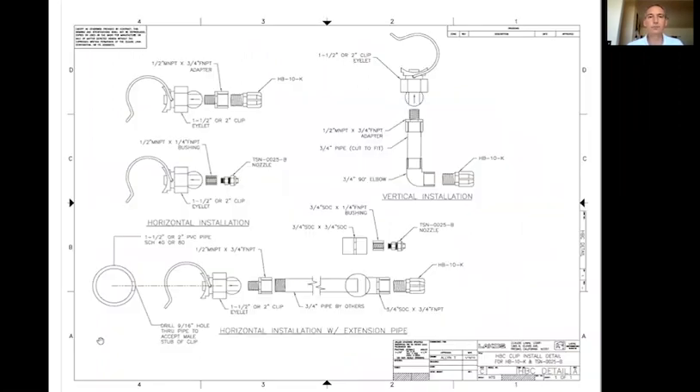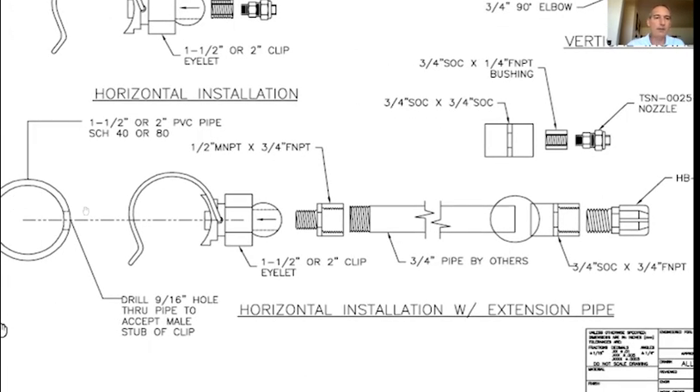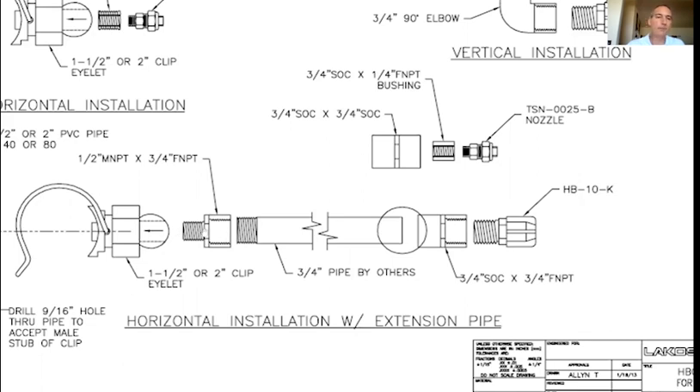This is a good installation drawing — if you don't have it, email me at the end of the presentation and I'll make sure to get these drawings to you. It shows basic installations. For those with aftermarket groups, they'll utilize this type of drawing with clips, which makes the install much easier. With the clips, all you do is drill a nine-sixteenths hole into the pipe, the clip goes right around the pipe, and then you have adapters either on the hydro booster itself or installed into the clip with an extension pipe and another adapter before the hydro booster threads in.